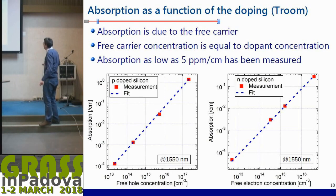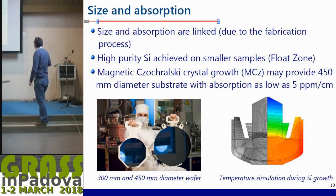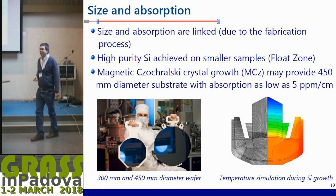One critical point is absorption, which is proportional to impurities or dopants in silicon. For the semiconductor industry, dopants are introduced intentionally, but what we need is very pure silicon to guarantee very low absorption. Here are two plots for two different grades of silicon: as you reduce what we call free carriers, which are proportional to impurity concentration, the absorption decreases. We could find absorption as low as 5 ppm per centimeter measured on a small sample, and different fabrication processes achieve different purity levels.